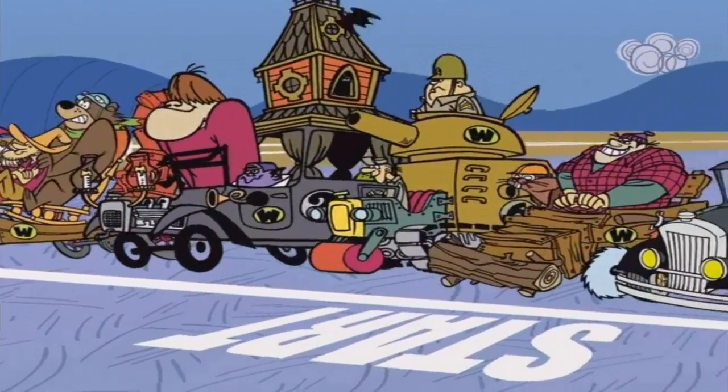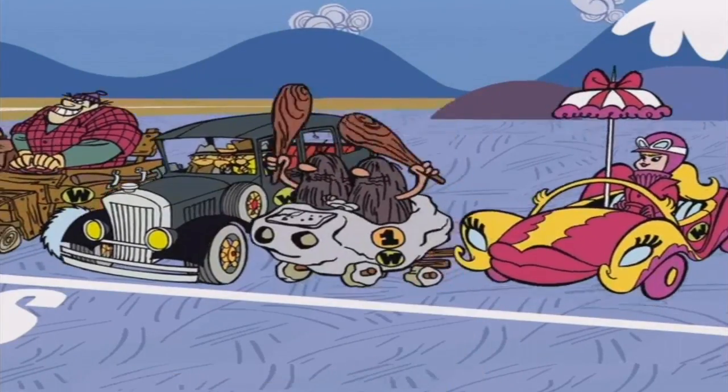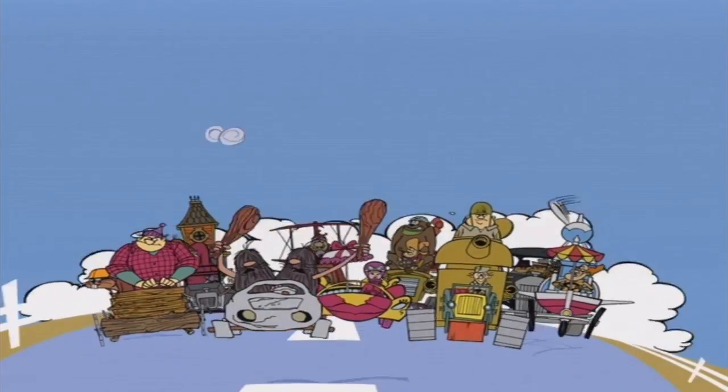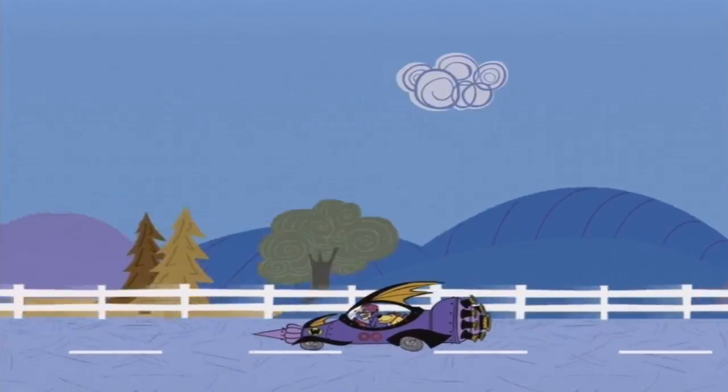Alright, hello internet, and thanks for joining us on another adventure into a Wii game. So this time I've picked a Wii game called Wacky Races Crash and Dash.